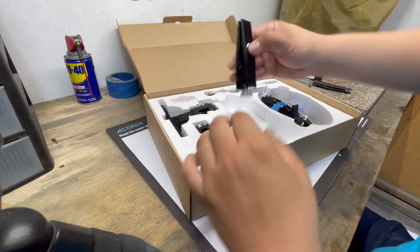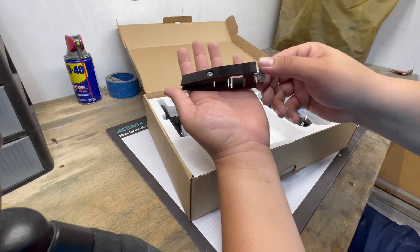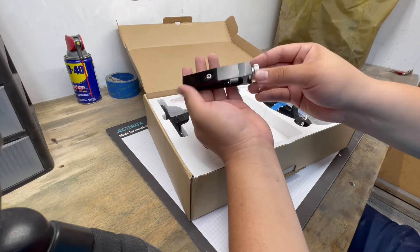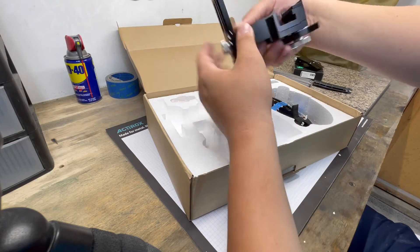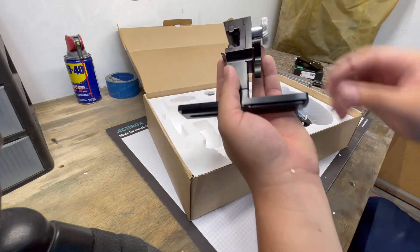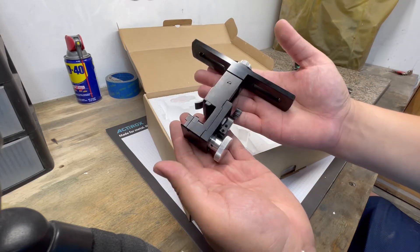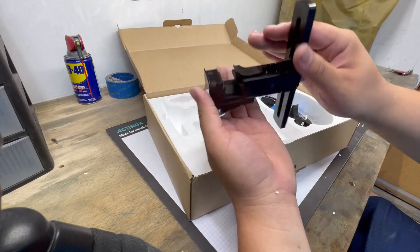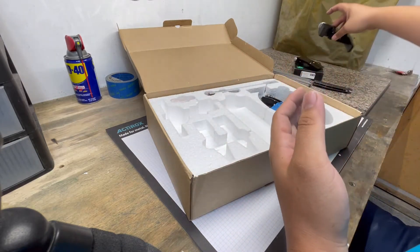Next up, we got our clamps here. Nice clamps — everything is fully machined, these are aluminum I believe. So far, the build quality looks really nice. And this is the rotating assembly. This lever you turn to adjust the angle up and down — we'll get to that once we assemble this thing. Just as I expected from TS Prof, looks and feels very quality. I really like that.